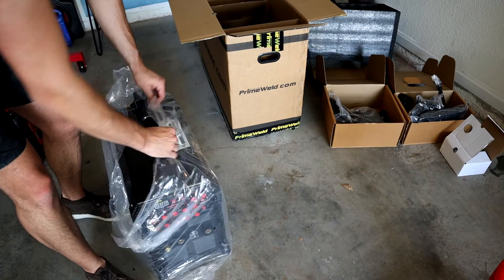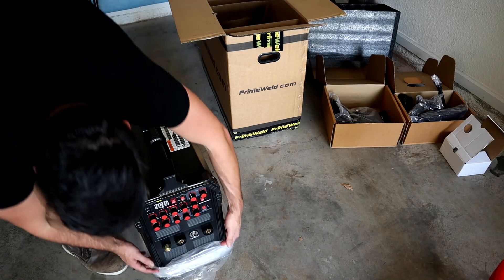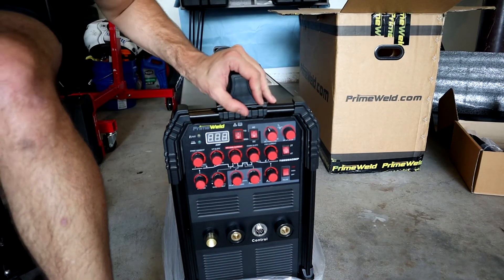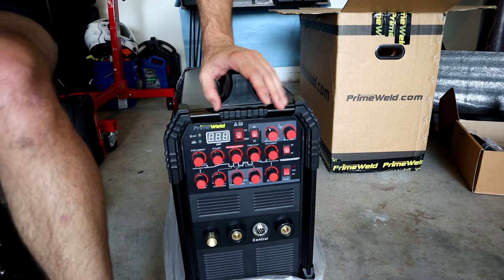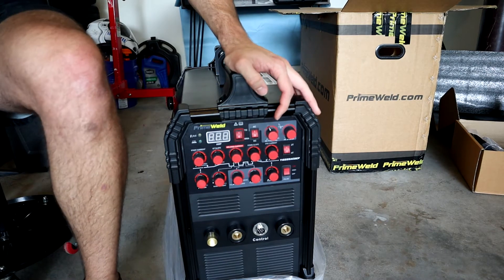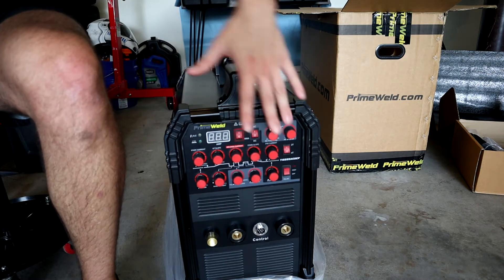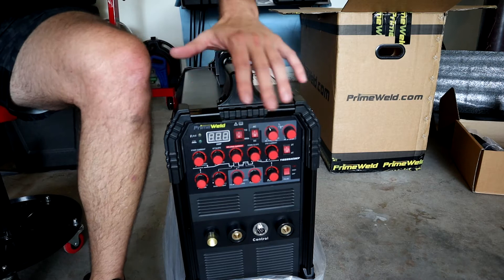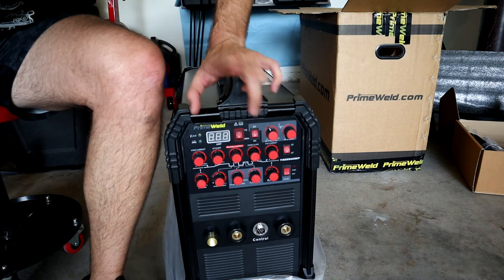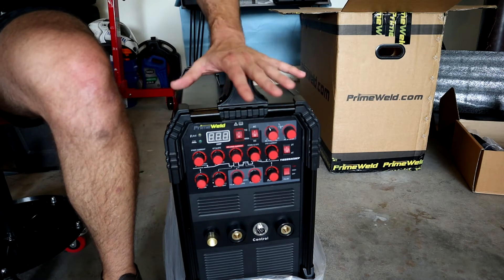And here we have the TIG 225 ACDC welder. This is the machine - the bread and butter, the meat and potatoes of the whole operation. There are a lot of dials, as you can see, so it may be a little bit overwhelming or confusing, but it's actually really quite simple when you understand the functions of this machine.